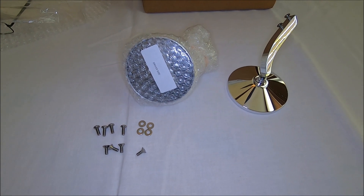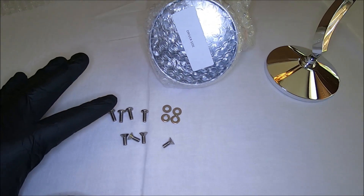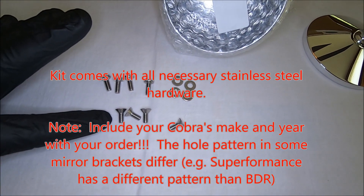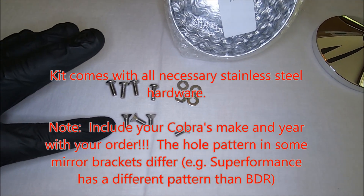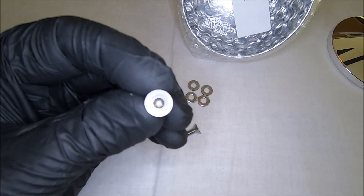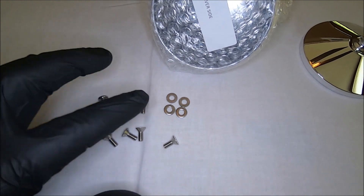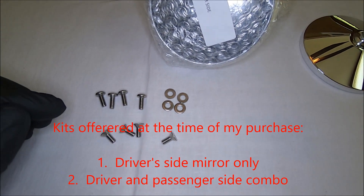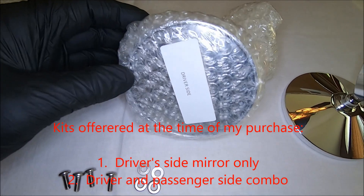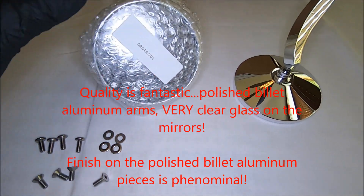Let's take a look at this set of mirrors and the hardware that comes with it. You have four cap machine screws, four beveled machine screws with allen head fittings — they should be identical to what's already on the back draft — and then four washers, all hardware stainless steel.